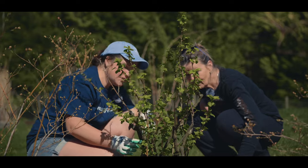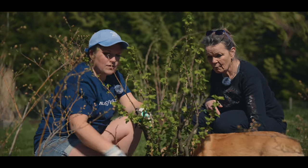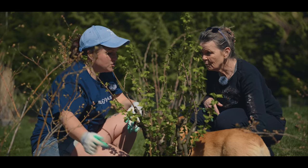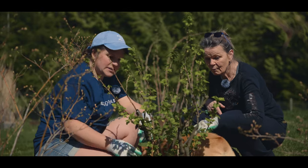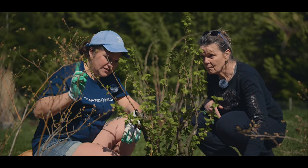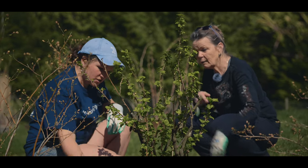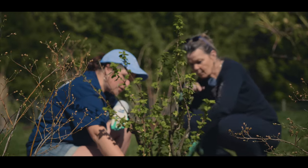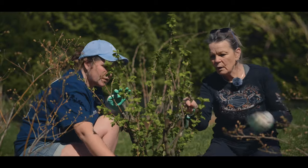Black currants propagate really well. So if you cut this back - say you cut this branch off - be ready with half a dozen pots with some dirt and water. When you cut this back, I would cut the tip off first, strip the lower leaves, and then just plunk them into the dirt. So anything you cut back - this crisscrossy bit - take that and make a whole new plant.